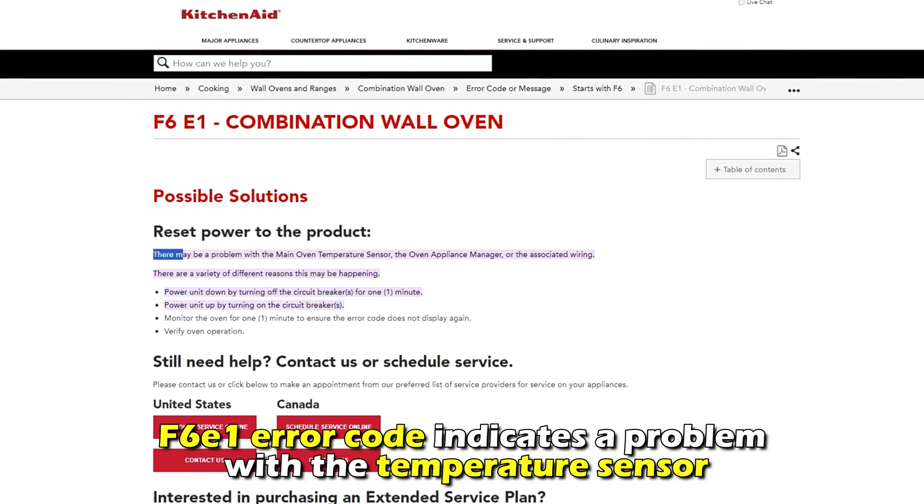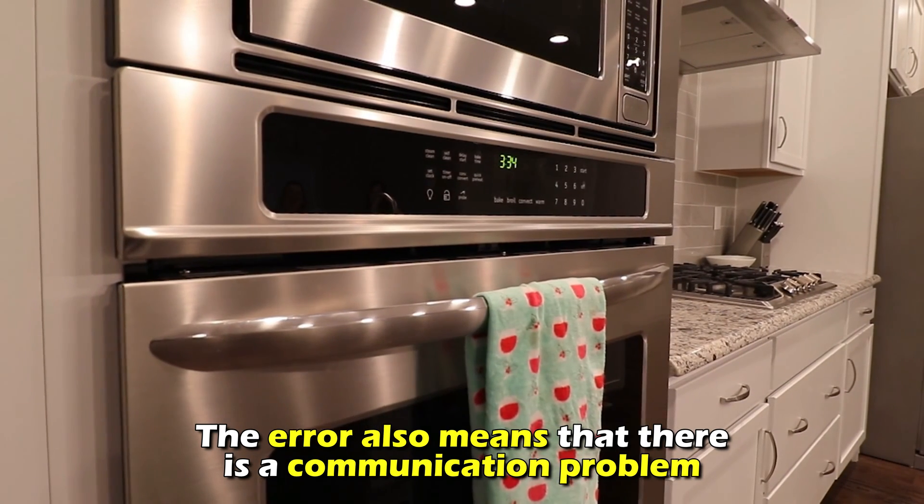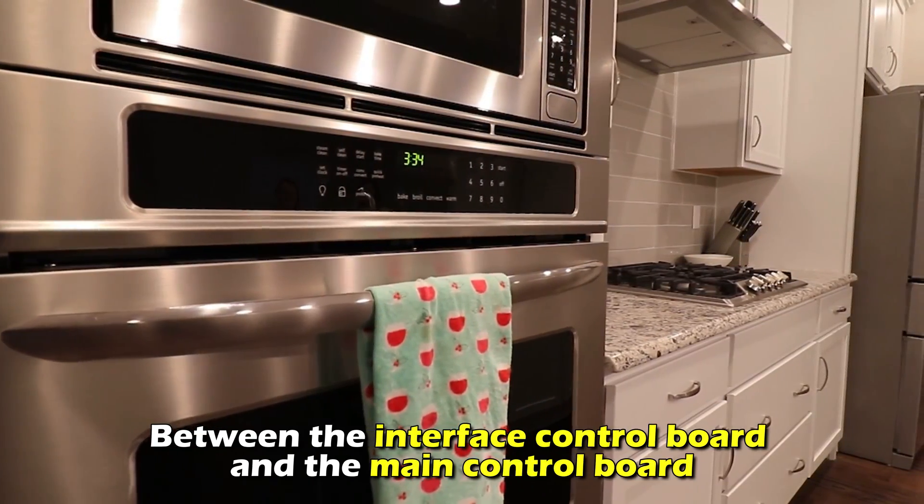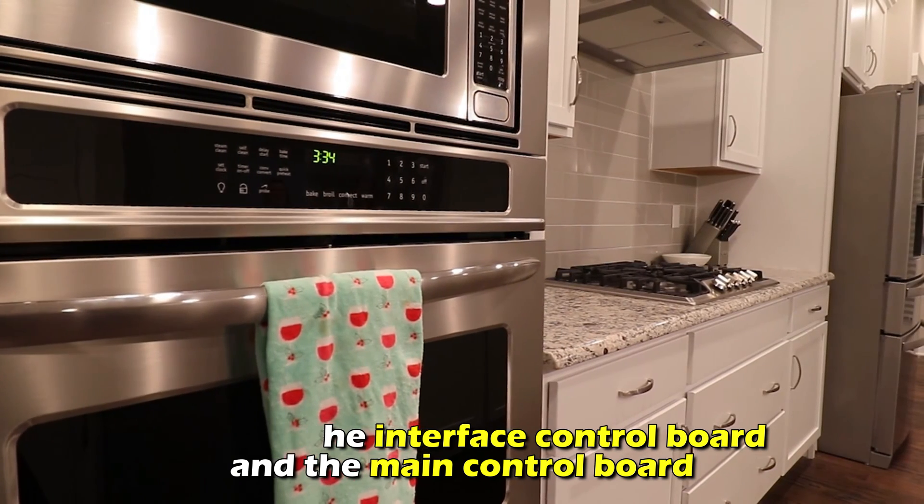This error code indicates a problem with the temperature sensor. The error also means that there is a communication problem between the interface control board and the main control board.